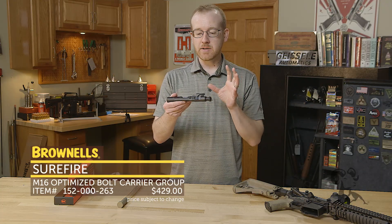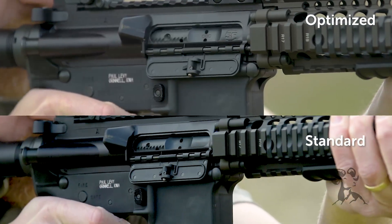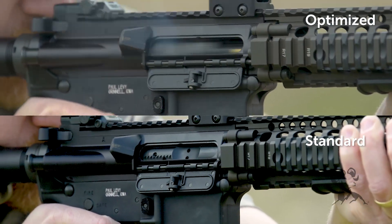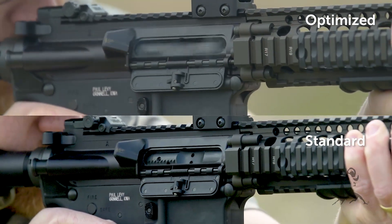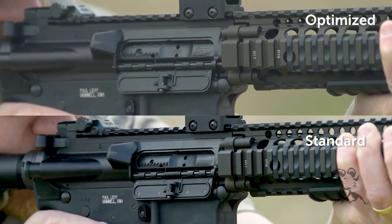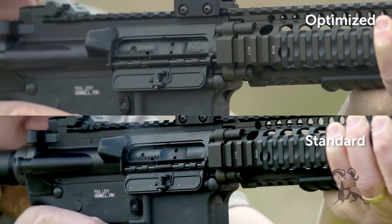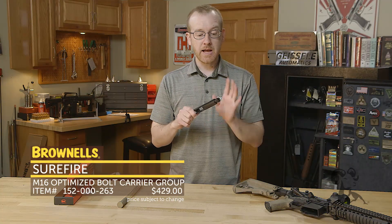What his improvement does is basically lengthen the travel of the carrier inside the gun. It basically squeaks out a little bit of extra space in recoil to smooth out that operation so you don't get such a violent hit on the rear of the buffer tube. And then also the carrier, when it's moving forward towards the magazine, has a longer distance to pick up speed and strip rounds more reliably out of the magazine.